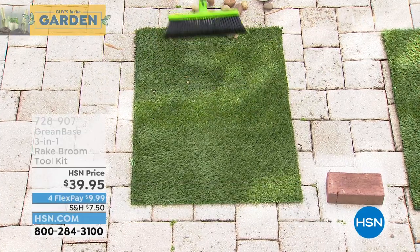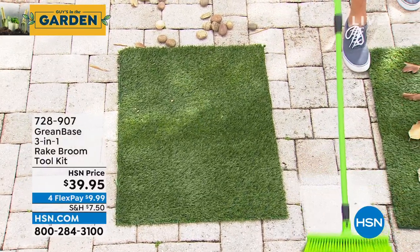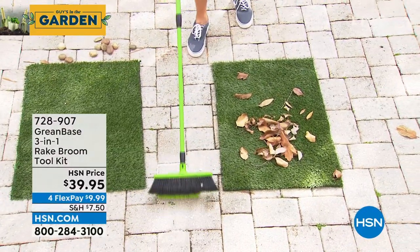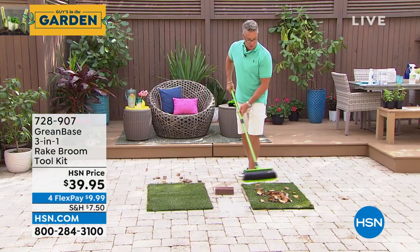To give you an idea of the power of it — this is a brick. That gives you an idea how strong this thing is. Watch this — I can pull a brick with it. You never can do that with a regular rake. And by the way, if you have debris in your swimming pool, you can use that for that as well.